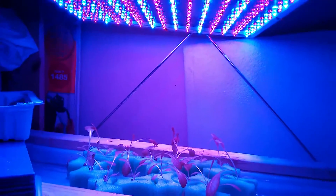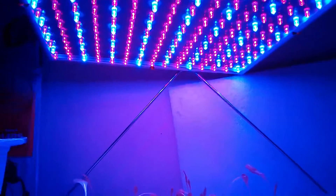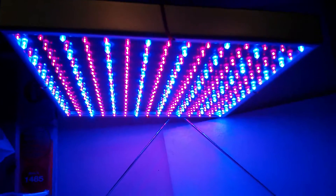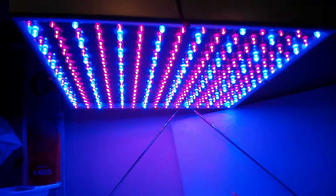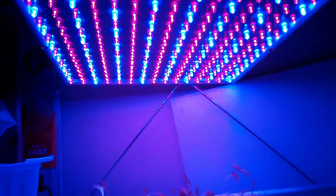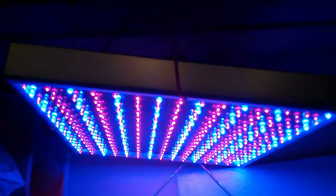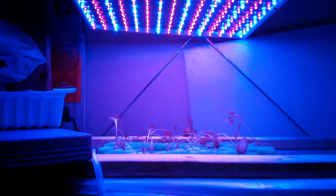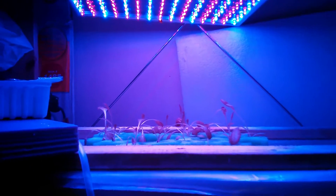I think the main reason for that is the LED light I'm using. You can see it — it's one of those cheapo LED lights I found on Amazon, about 20 bucks. It has 300 LEDs, a mix of red and blue, drawing about 23 watts. I don't think this is enough light for the lettuce, or the spectrum is just not what they need.